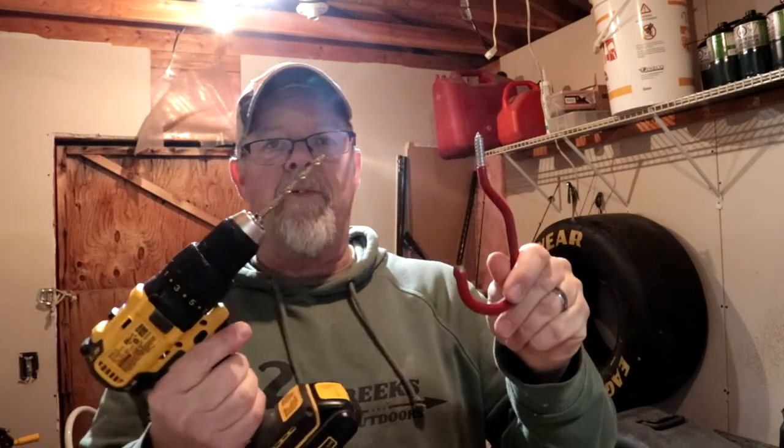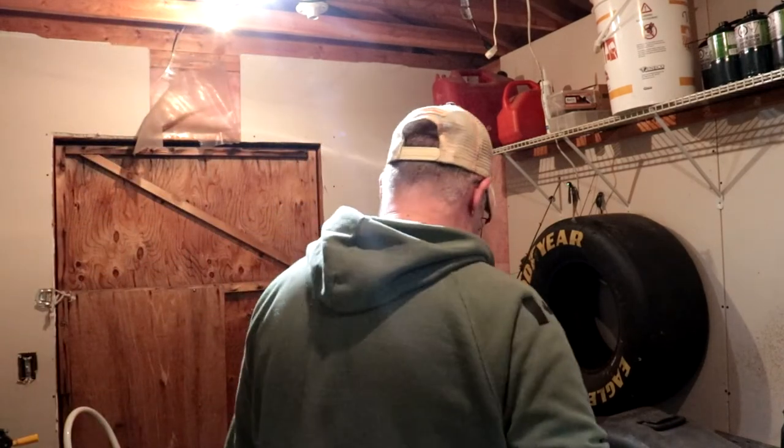Sorry about that glare on the light. This is the hook I'm using — I'm going to first pre-drill the hole so that it goes in easy.